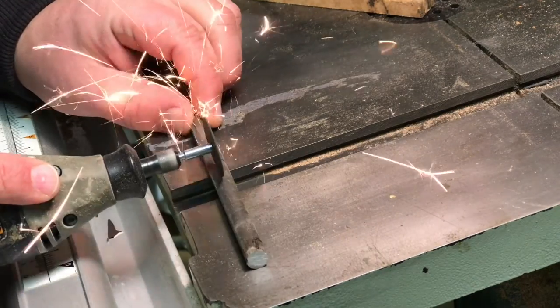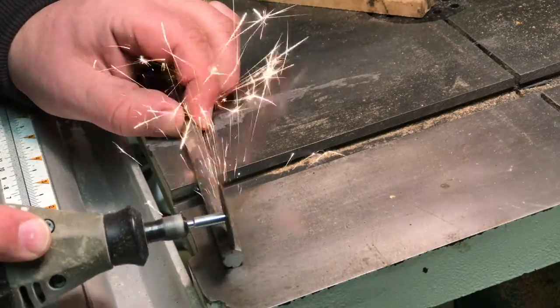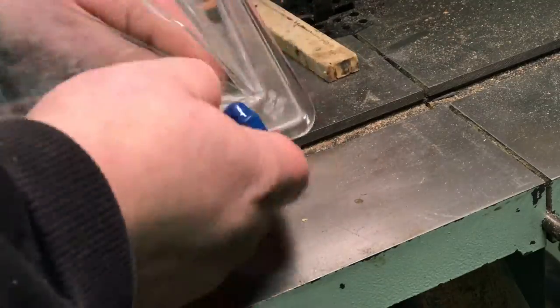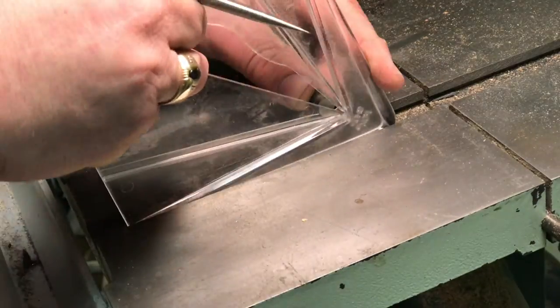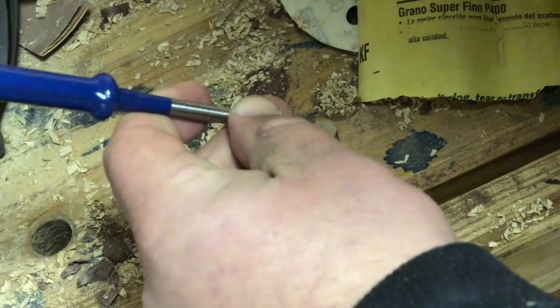I used my Dremel with a cutting wheel to cut several shallow flutes into the rod. This was so that when I put this into the wooden handle, the epoxy has something to grip.